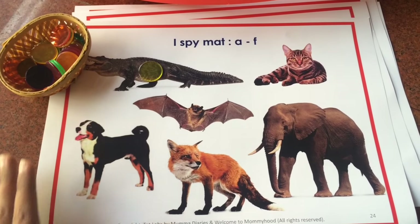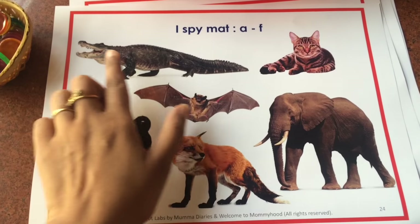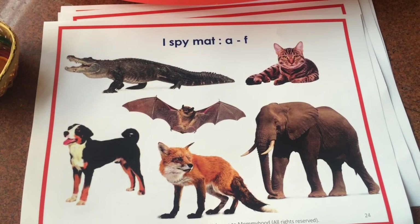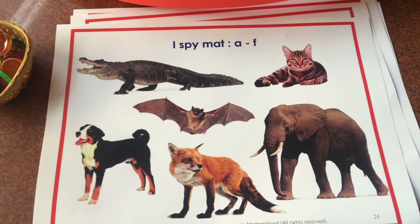That's one way. My son likes to play it in reverse — he will say 'I spy with my little eye' and I have to find out the animals. So see what really works for your child. Make the lessons fun. Keep it really hands-on and just make sure the child is really enjoying the work.